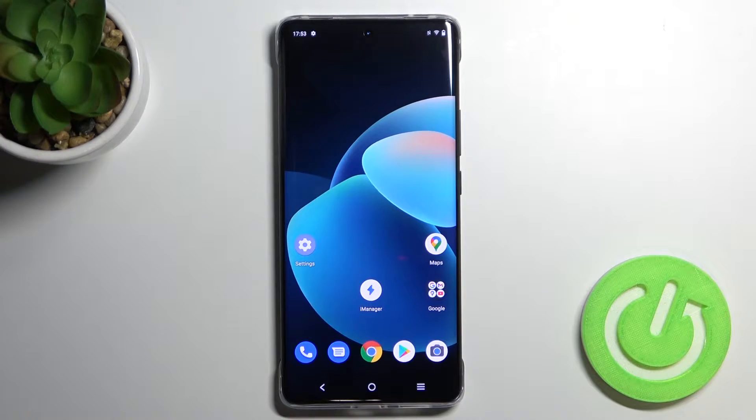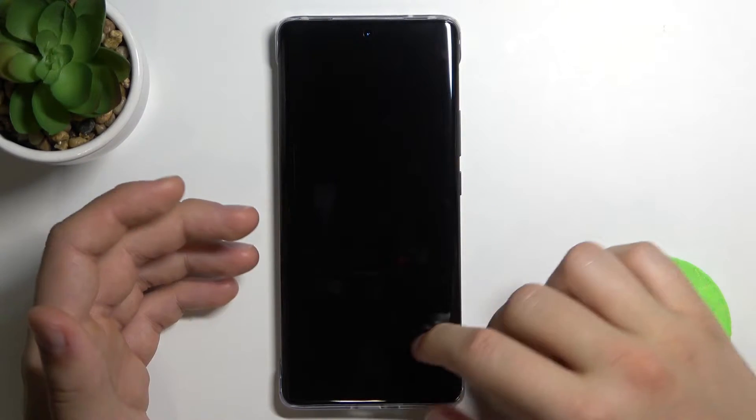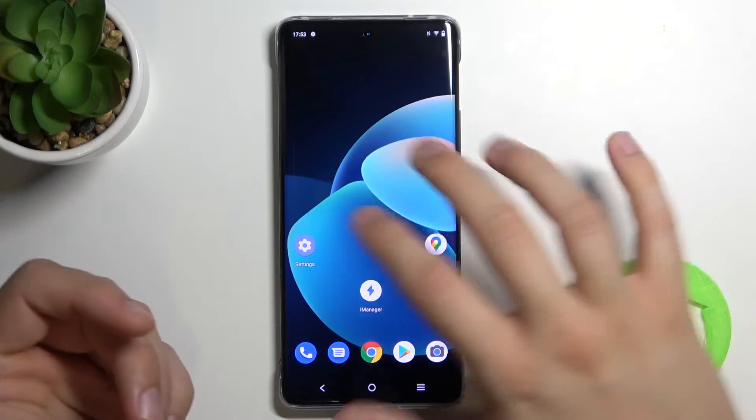Welcome. Today I am with the Vivo X60 Pro and I will show you how you can change your fingerprint sensor animation. As you can see, currently when I'm going to unlock my smartphone the animation looks like that.